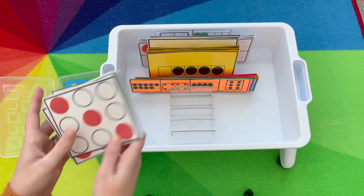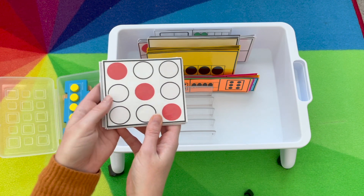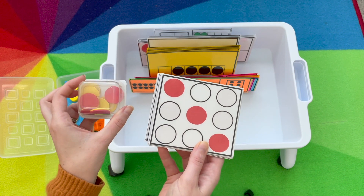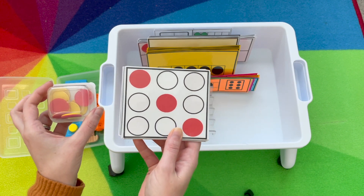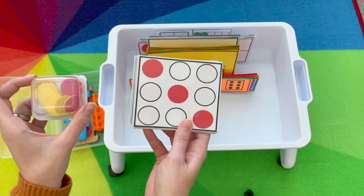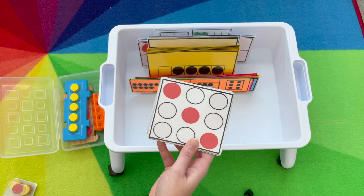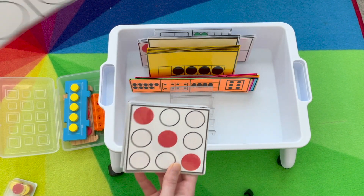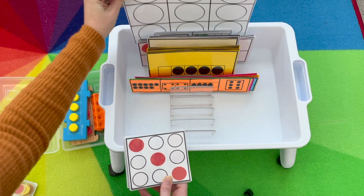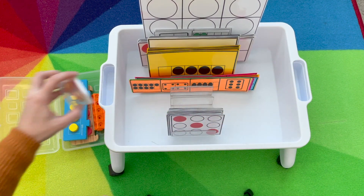Another one is our domino quick image. You're going to show them quickly how many, and for this one I love to do the hands-on tools with it. They'll build how many they see and try to build it in the same arrangement — they might say 'I saw three going diagonal' or 'I saw three: one, two, three.' And if you need it, I keep a bigger model card for students that need help organizing. I usually tuck the big one in the back and keep the smaller ones in front.